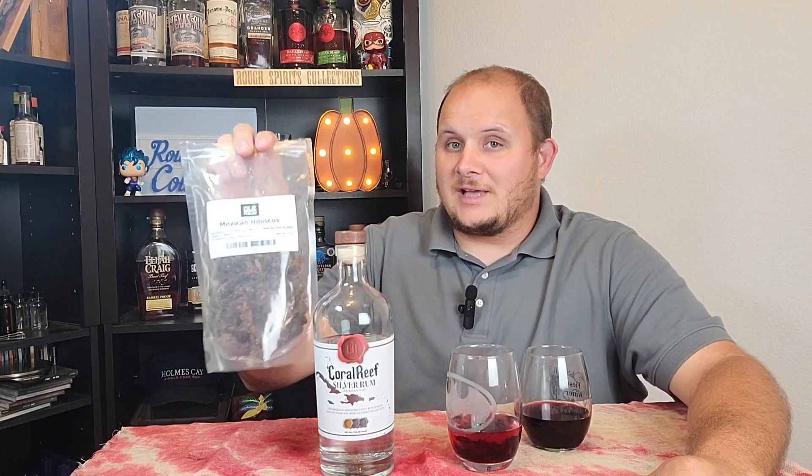As you let that bag open up and really let those aromas come through, there's a very nice, sweet, perfumey aroma to this that's very good. The rum I decided to use was something very generic and very basic. I wanted to stress that I had something without any overwhelming flavors, so I could really let the infusion of that hibiscus shine in this experiment.